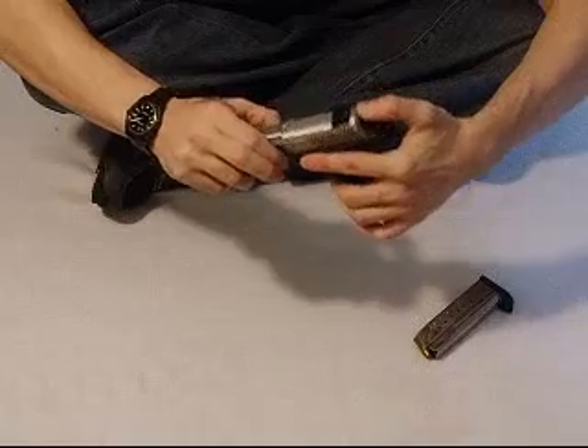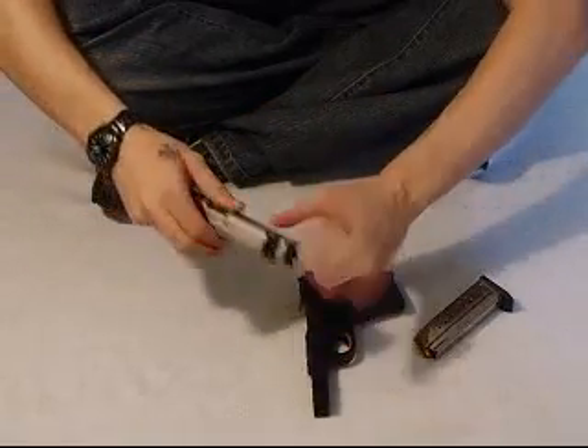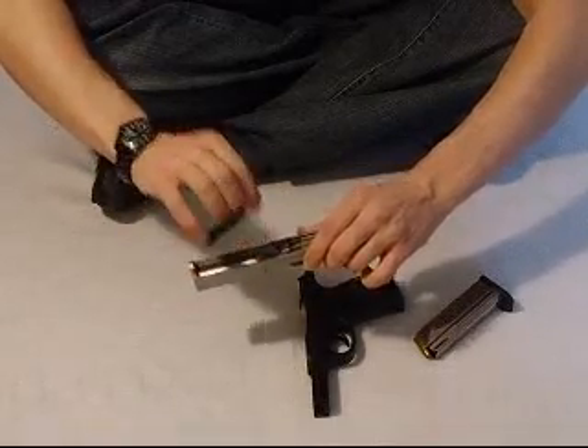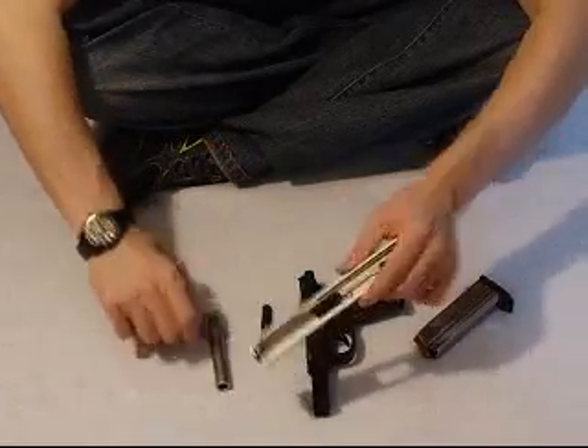Push forward with your thumb. Your slide will come straight off your gun. Put that down underneath your spring. Pops right up and out. And your barrel, the same way. Slides right out.